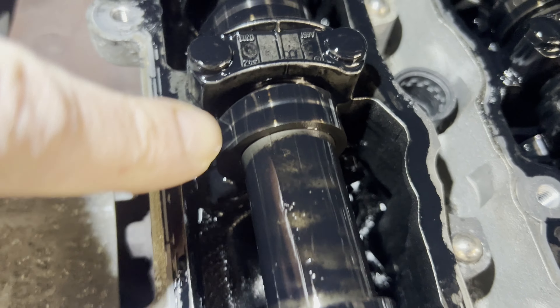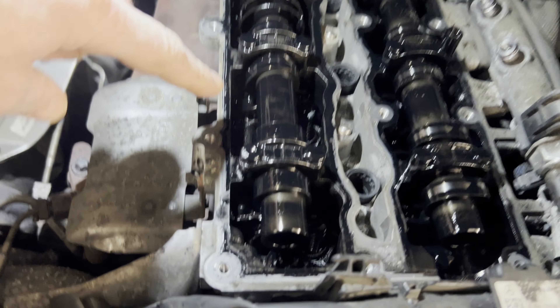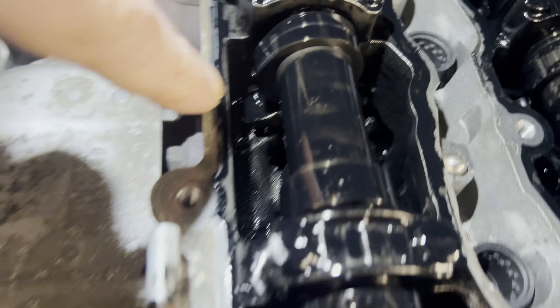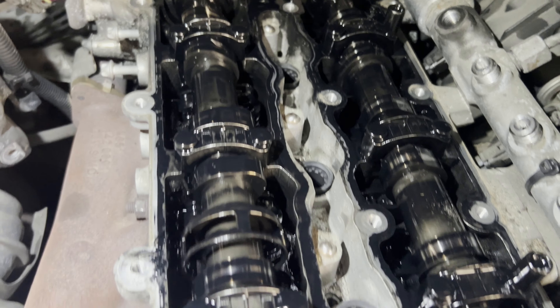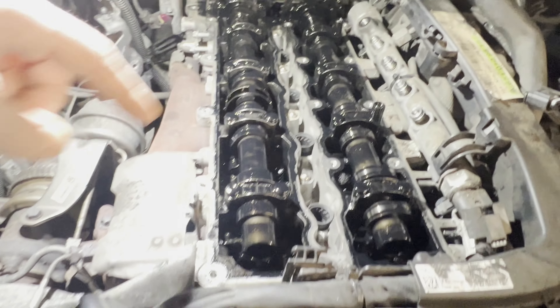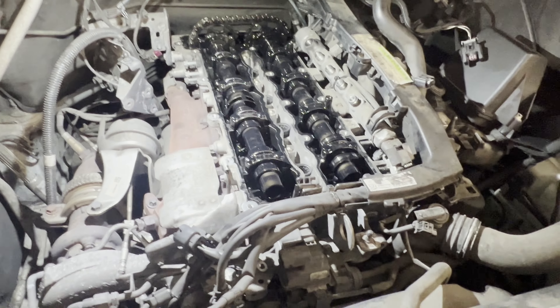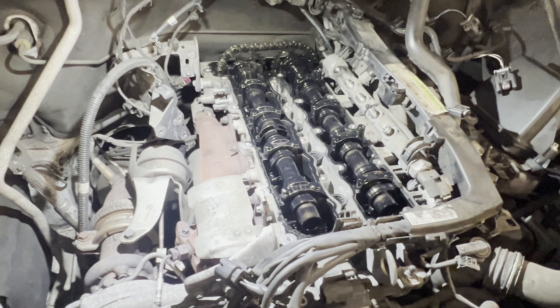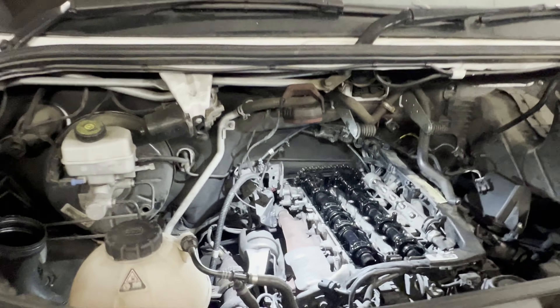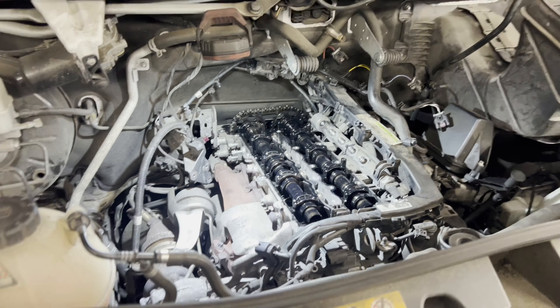Possibly taking the cams out should give us a better view. We're also looking for any possible wear on the cams, which usually also contributes to that noise. The rocker arms can also wear out, and once we have the cams out it will be a lot easier. We'll inspect the chain and sprockets, but taking the cams out will really show us what the problem is.